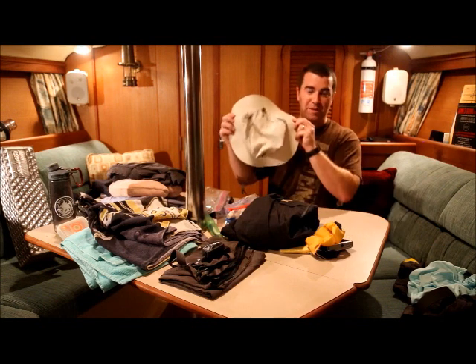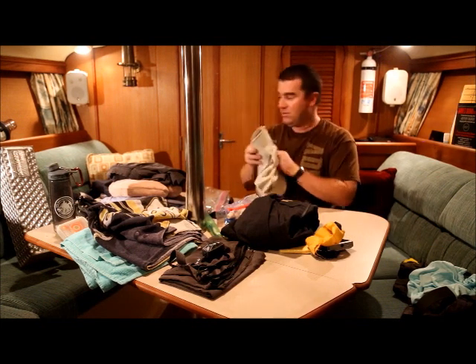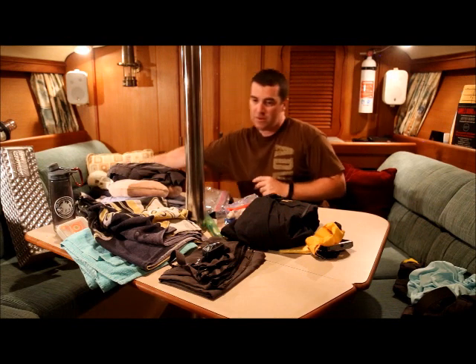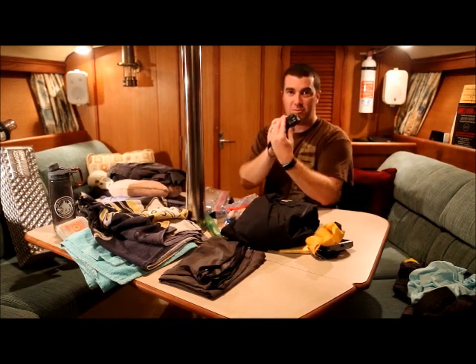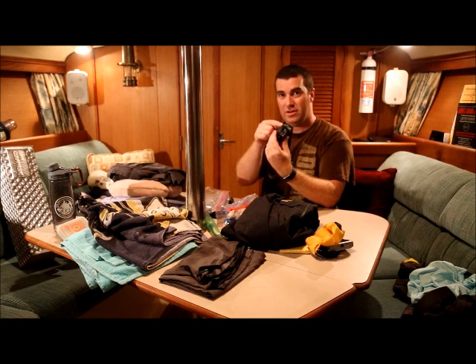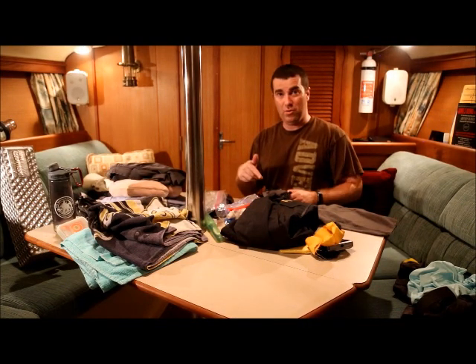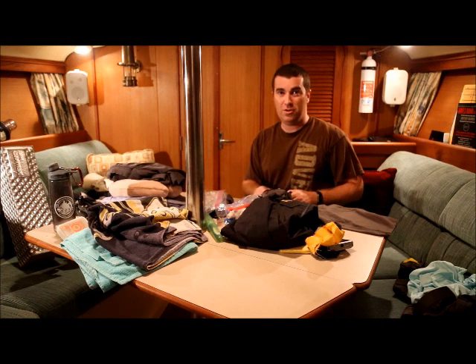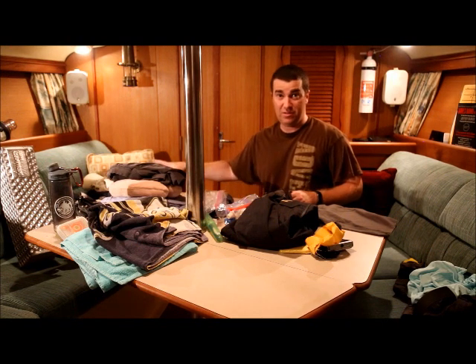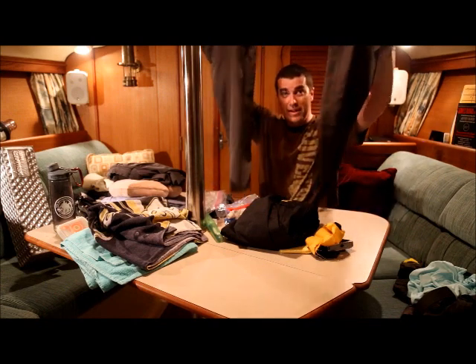Make sure you have a wide-brim hat, whether it's one like this or one you picked up from Jamboree. Bring a headlamp with brand-new batteries in it — you don't need to bring extra batteries as long as the ones in there are brand new. Another reason we're wearing our activity shorts on the way down is that the list calls for lightweight pants. Instead of bringing a separate pair of pants to fit in that small bag, just bring the zip-off legs for your Scout shorts and now you have your pants.